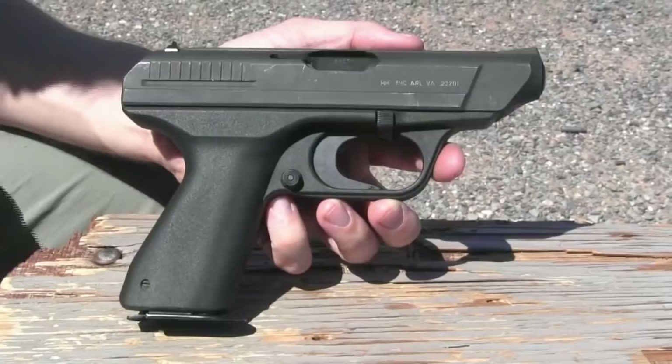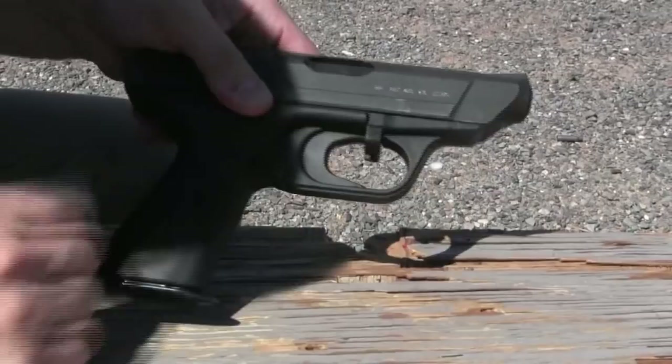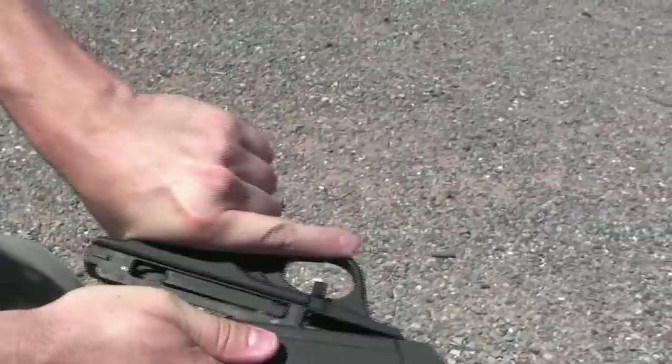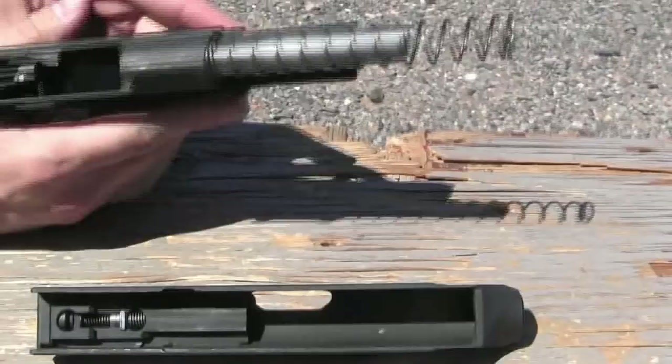Now mechanically this is a very simple gun. It's in 9mm Parabellum, 9mm Luger, and it is a straight blowback design. So to disassemble it we take this clamp, pull it vertically down, and then just like pretty much every other straight blowback — I'll take the magazine out first — we just pull the slide off the back of the frame, and there it is.